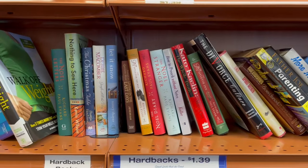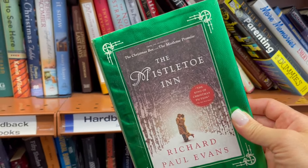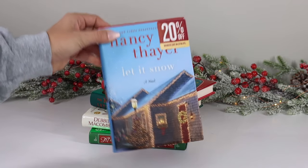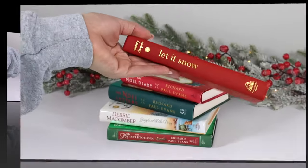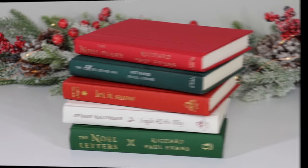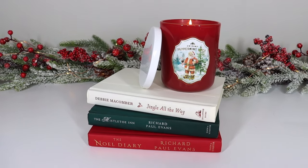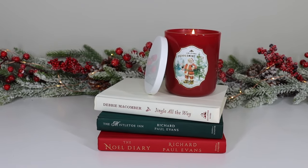Decorating with books is a big trend — go to your local thrift store and look for Christmas books. I found some amazing Christmas books at Goodwill over the weekend. They were a dollar and thirty-nine cents a piece and all had different Christmas-themed titles. If you remove the paper cover, the magic is underneath — these books are so incredibly beautiful and look so high-end. Just set them out on a coffee table or entryway table; it's a classic Christmas look you'll use year after year. Dollar Tree does sell books, but going to Goodwill or a thrift store will get you better results.